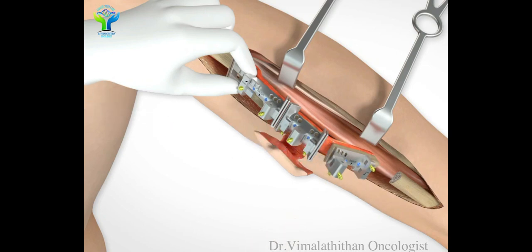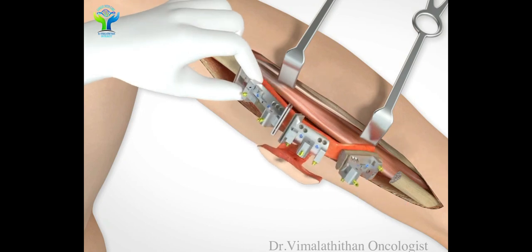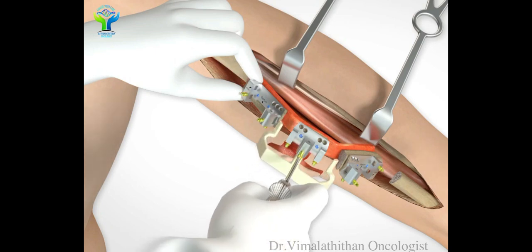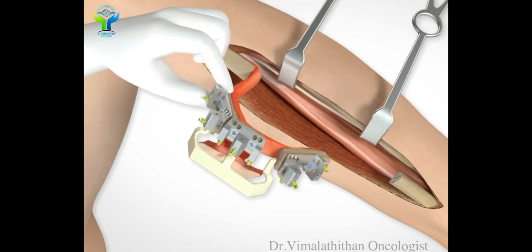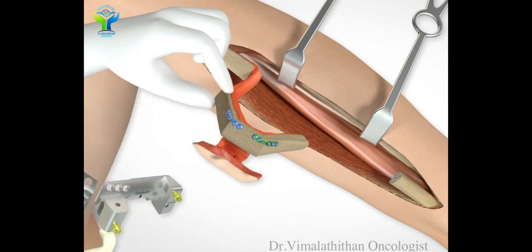We manipulate the bone into the shape of the mandible. Once the shape of the mandible can be achieved by giving multiple cuts in the bone, and the shape is changed, we create a new mandible by using the fibula bone.